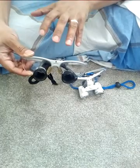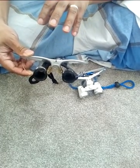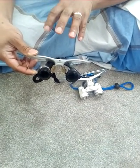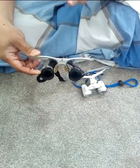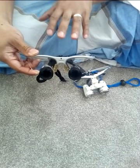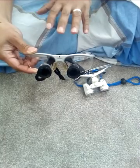This really works miracles because you spend thousands of euros or pounds to get a loop fixed on your eyes. But you can get the same quality, the same job that it does, at only less than 100 pounds, really.